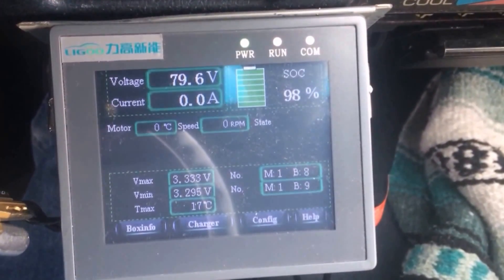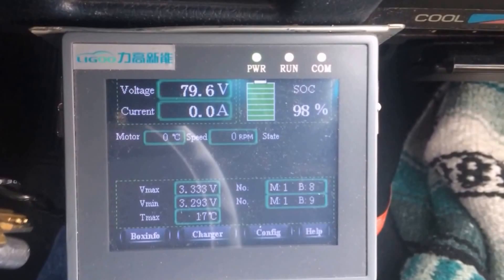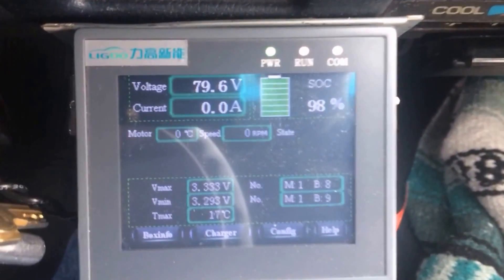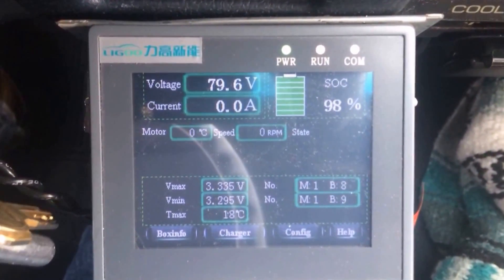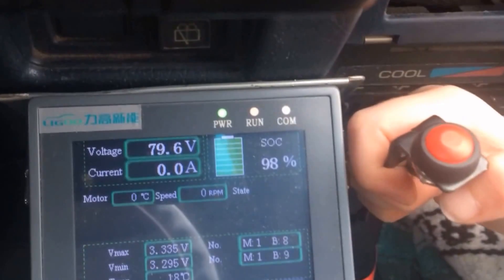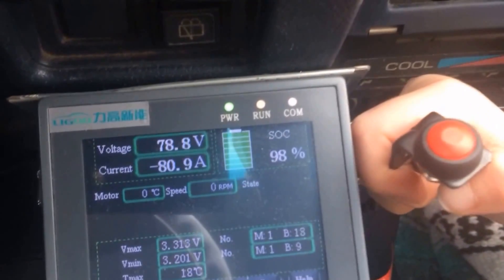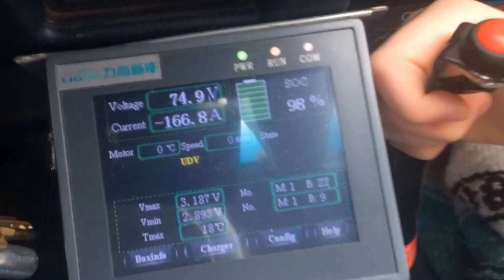This car has something called regenerative brakes. Instead of using the friction brakes and throwing away energy as heat, it recollects the energy and turns it back into electricity to charge the battery. I'm going to get us up to speed — see how our amps are negative? We're really accelerating. Go ahead and push regen.